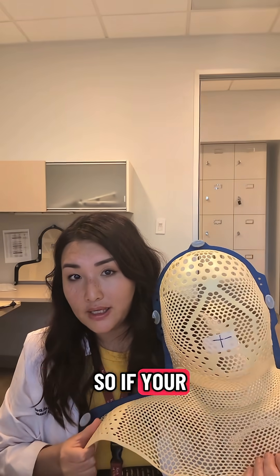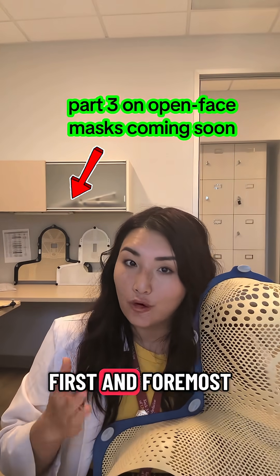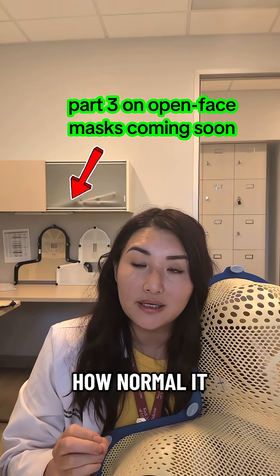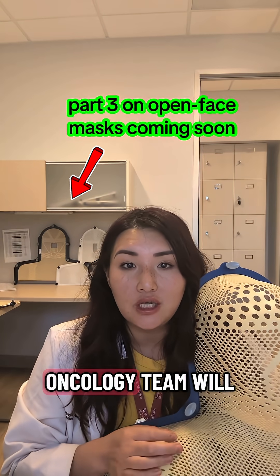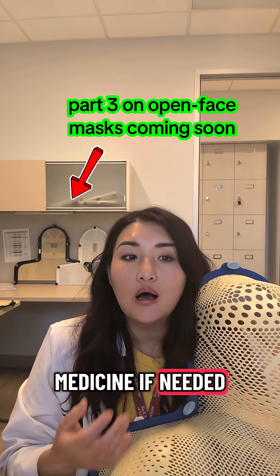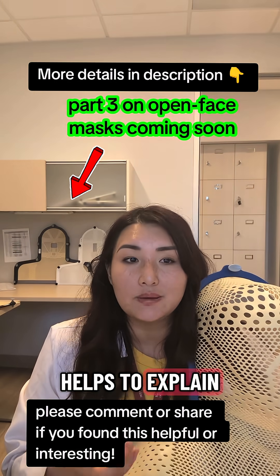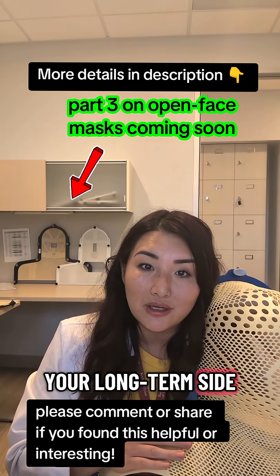So if your radiation oncologist is planning on using mask immobilization for your radiation, first and foremost, I want to stress how normal it is to feel anxious or claustrophobic. Your radiation oncology team will help you through it by talking to you, playing your favorite music, or giving you medicine if needed. But I hope this video also helps to explain the why — by braving this mask, you are reducing your long-term side effects from radiation.